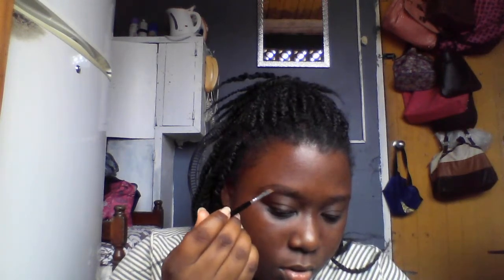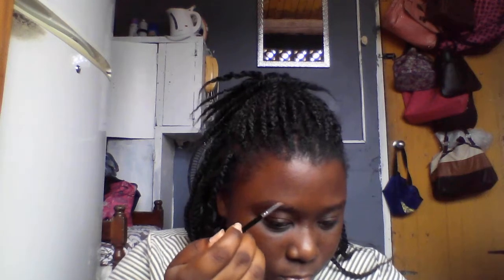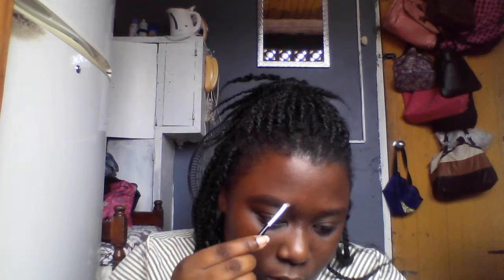Sometimes when you try something you perfect it and then when you try to do it again it doesn't happen, so I'm just going to do it on camera so if it comes out perfect y'all can see. I'm just going to fill in the eyebrows — it's going to look a little crazy at first, but when you get into it you comb it out and clean it up and it's going to look amazing.